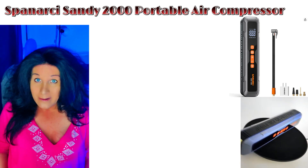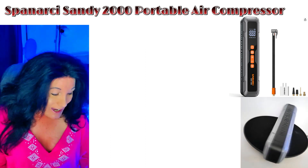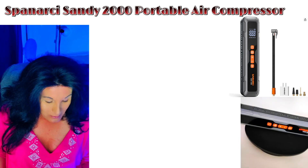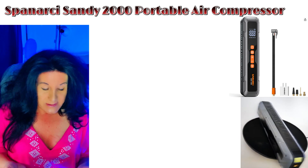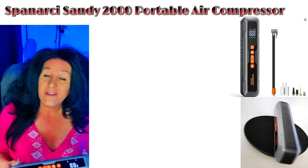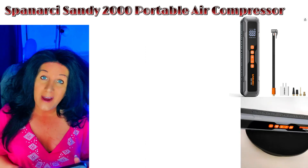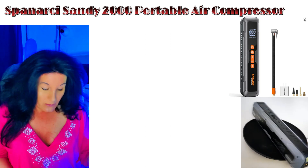I plugged it in overnight and used it on my car tires. I don't have a bicycle yet but I did use it on my tires, as you'll see in the video. It's a nice solid weight — I'm not sure exactly how much it weighs, but it's a very portable, easy unit to put inside your car. I think it's a necessity for everybody to have.